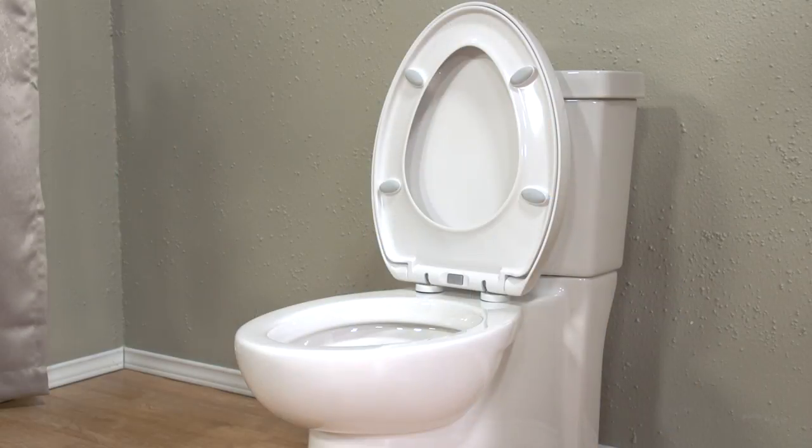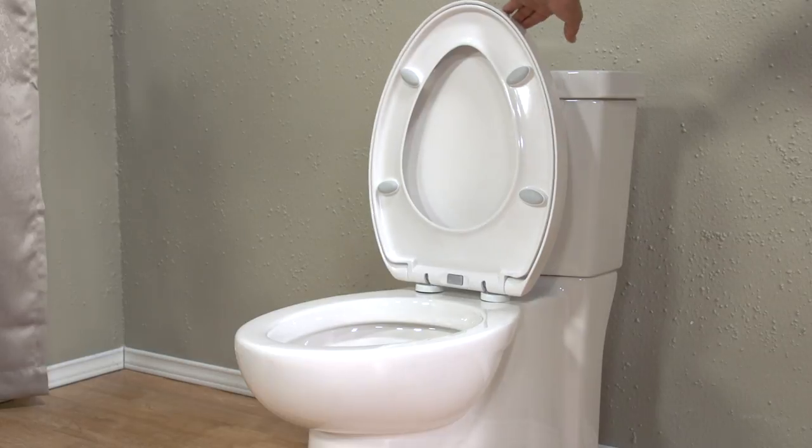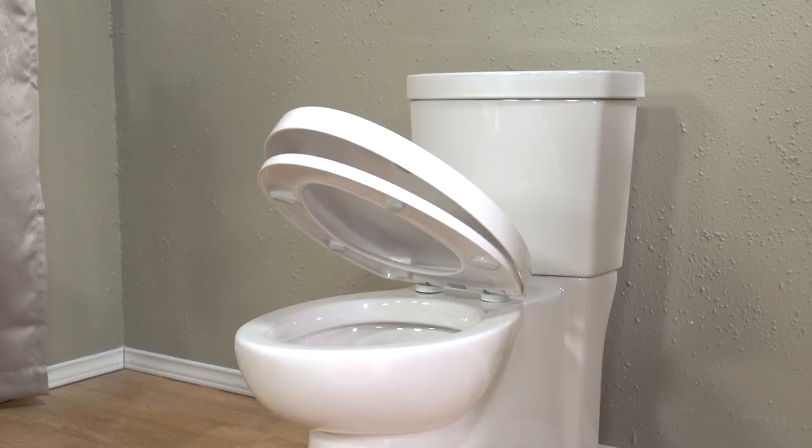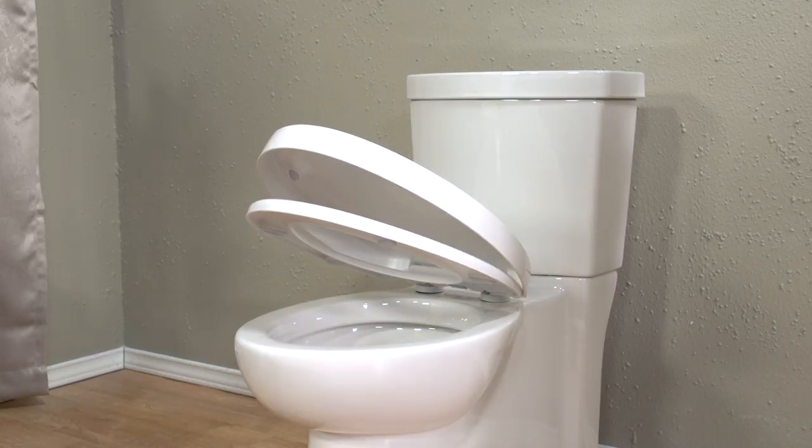The elongated shape of the bowl and seat also make this fixture more pleasant to use. It also comes in a round front bowl if your space is limited. This model comes equipped with a durable, slow-close seat.